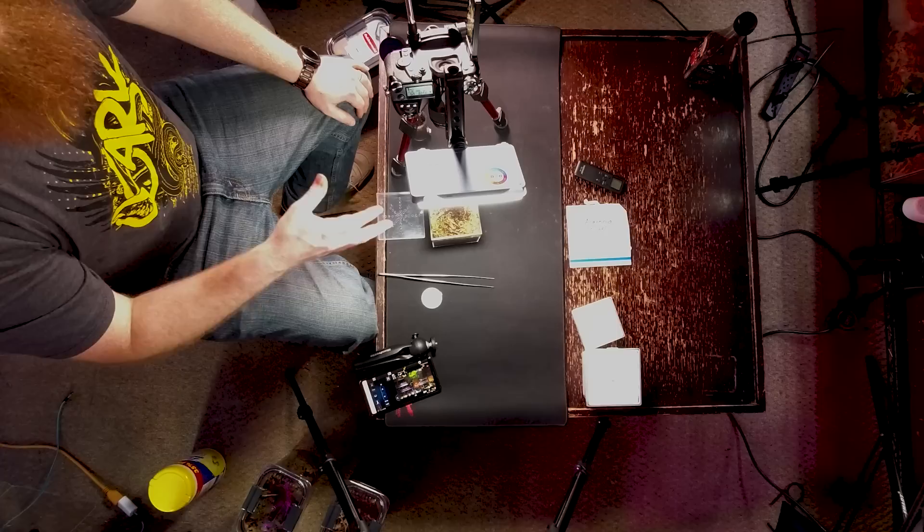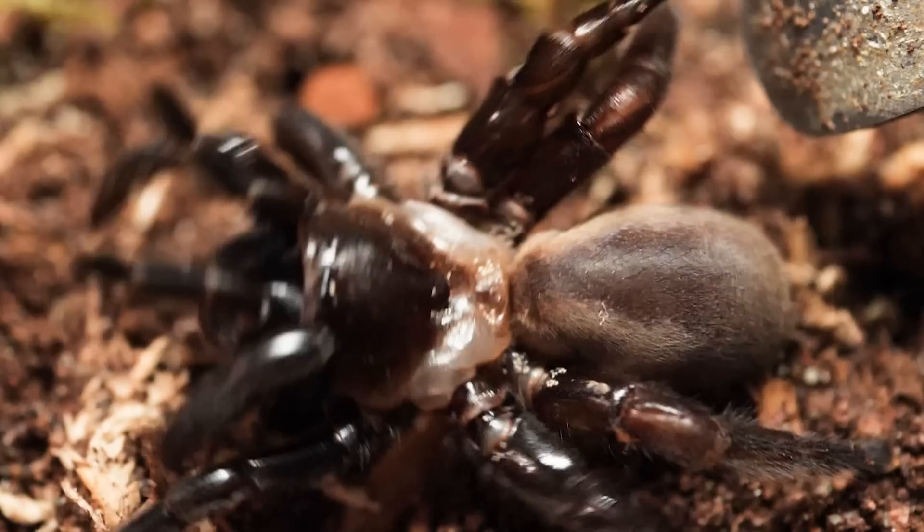I've got three different species of trapdoor spiders that I need to unpack and rehouse. And since a lot of people have been asking me to do a video on trapdoor spiders, I figured this was the perfect opportunity. Everything's set up and ready to go, so let's start rehousing some spiders. I've got three different species of three different sizes that come from three different environments, so this video should touch on all different aspects of the husbandry of different species of trapdoor spiders.